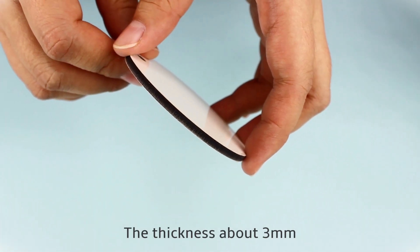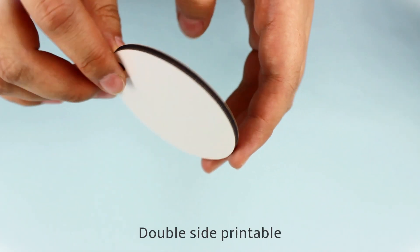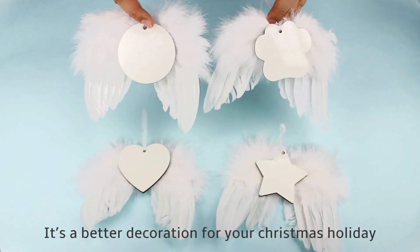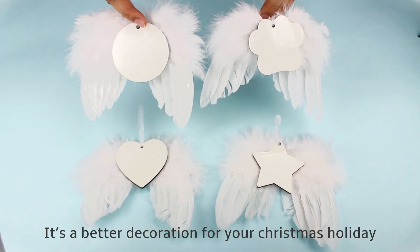The thickness is about 3mm. Double-sided printable. You can custom any design on both sides. It's a better decoration for your Christmas holiday.